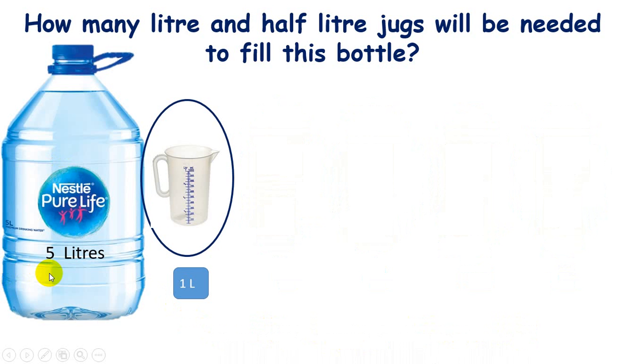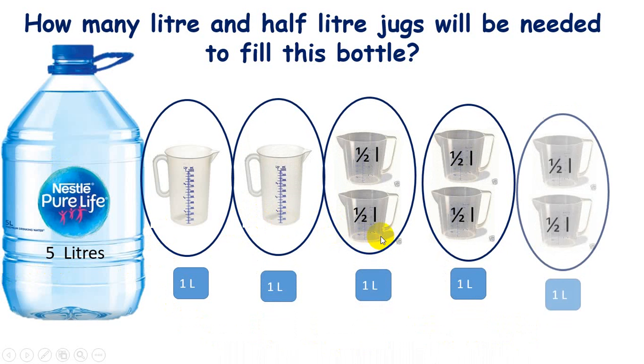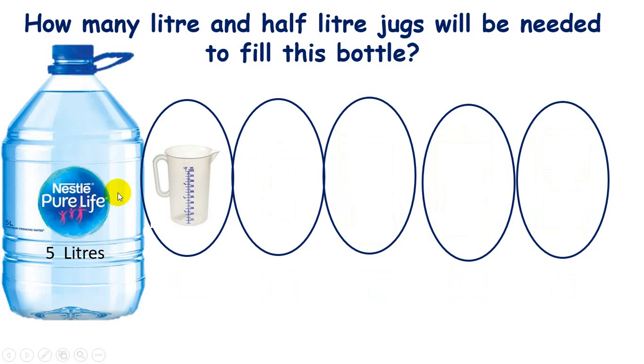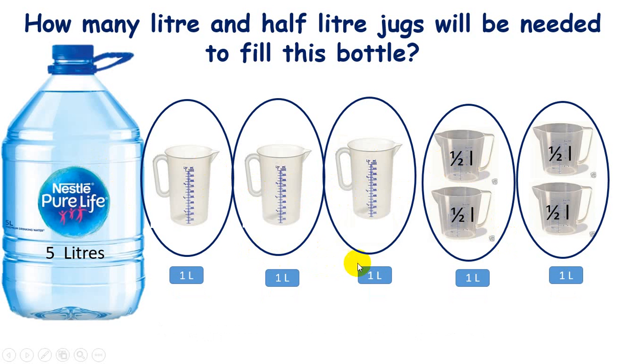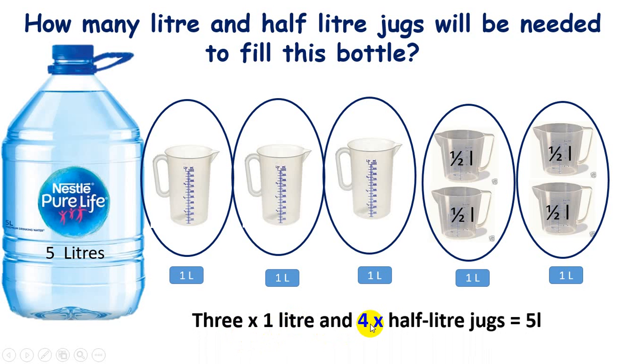Now I'm using two one-liter jugs and six half-liter jugs to fill this bottle. Next, with three one-liter jugs, they will fill three liters of water, and the rest of the half-liter jugs will fill two liters of water. So three one-liter jugs and four half-liter jugs are needed.